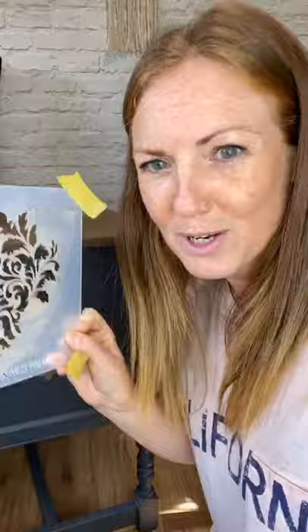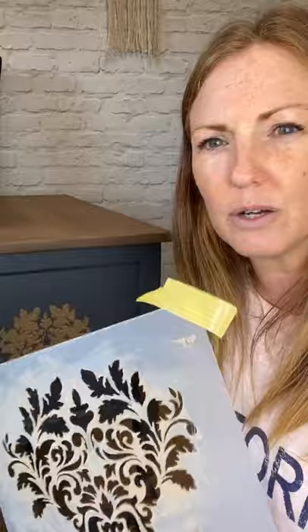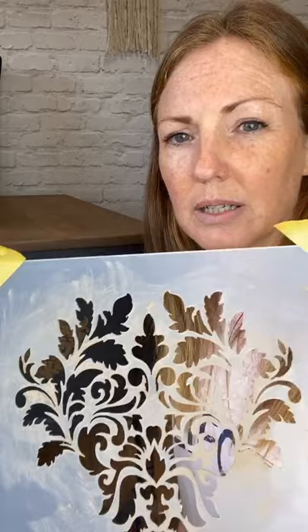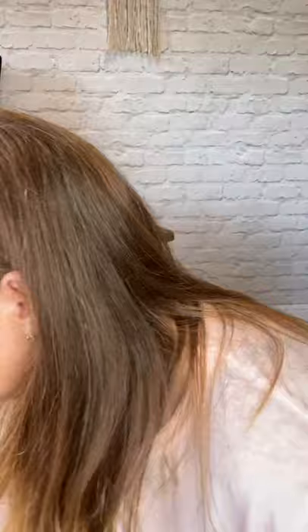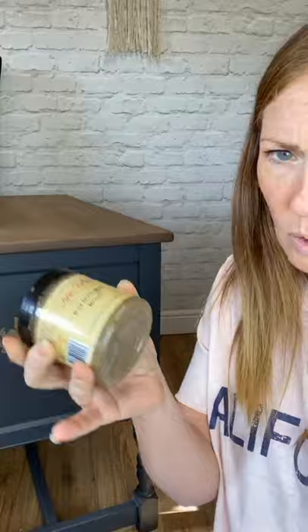Anyway, back to the stencil! This is Giovanna Flourish from Redesign with Prima. Worth noting that all of the redesign stencils are now discontinued, so if you know any retailers that carry them, snap them up — when it's gone it's gone. I think this one is still available in the states and some UK retailers may still carry it. I originally planned to use chalk paste but I didn't have a color to match, and since I'm painting over it anyway, chalk paste would have been a waste. I've used Dixie Belle Mud in brown.